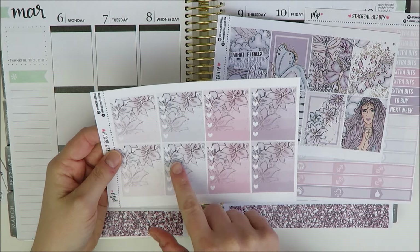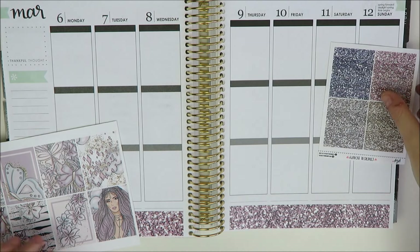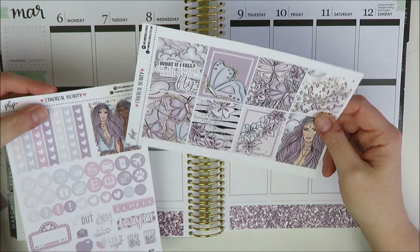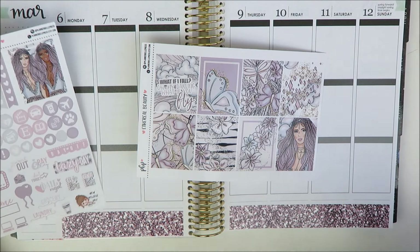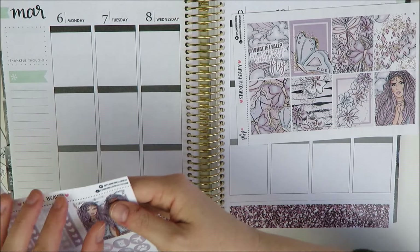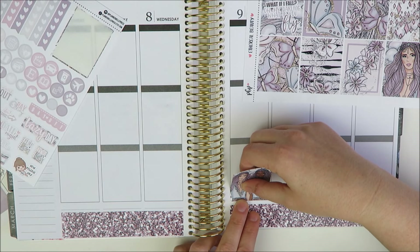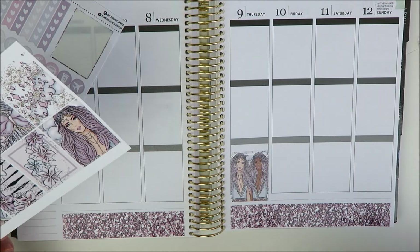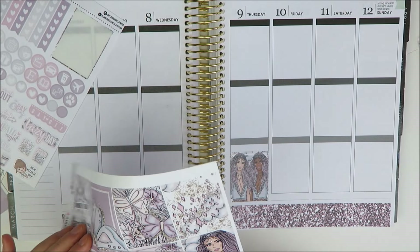I'm going to use these for my to-do's because they are gorgeous. First I'll do the bottom boxes at the bottom. Debating between these two girls — I only really want one girl, and I want to do the quote box up top. I'll do these two girls down here and these in the middle, bringing them right down to the line as a guide. I'll space these out in a way that looks nice.